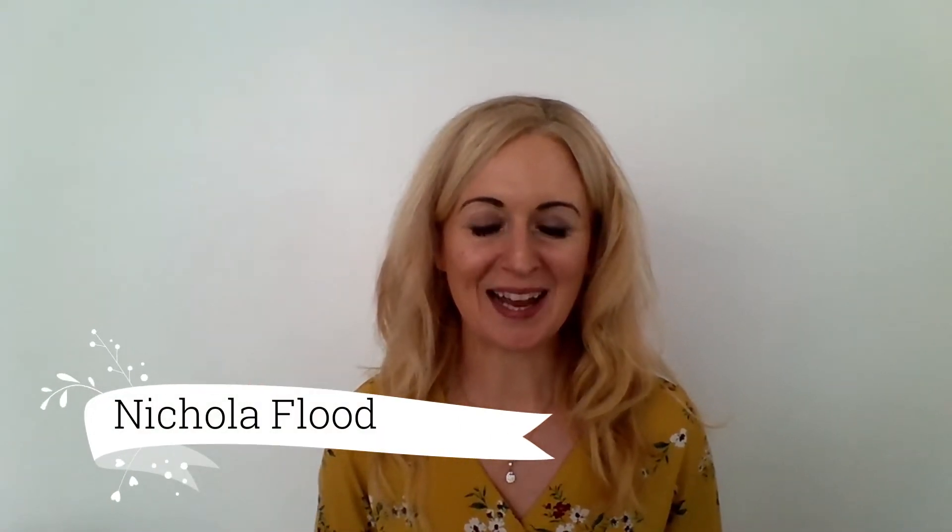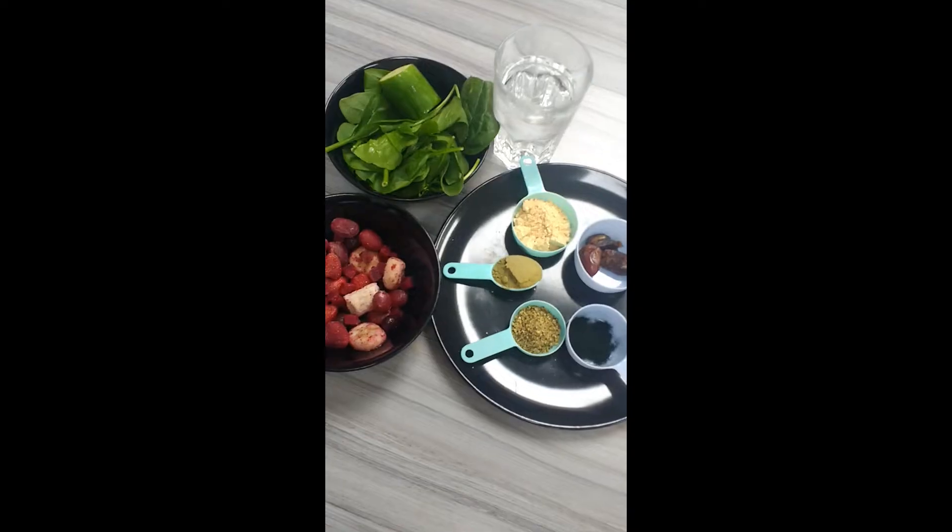Hi guys, Nicola Flood from the Queen of Health here. Welcome to my channel! Today I want to share a healthy go-to breakfast for those of you that are busy like me. This is quick, easy, and really nutritious. I want to show you the ingredients I put into my green smoothie that gives me energy and gets me through the day. If you like this and want to see more, I'd love you to give me a thumbs up and subscribe to my channel.